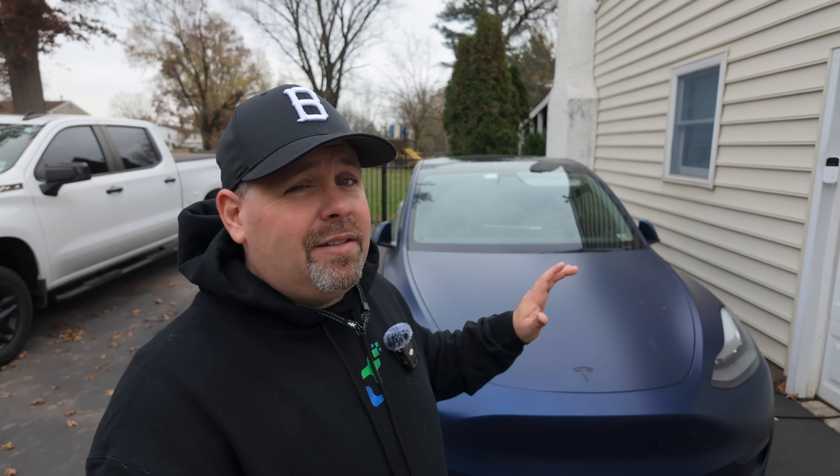This is going to be the most accurate way of doing it because this is the Tesla software itself running an actual test on the battery pack — way more accurate than any third-party apps out there. Not that those apps don't provide good data, but the Tesla one is definitely going to be the most accurate.